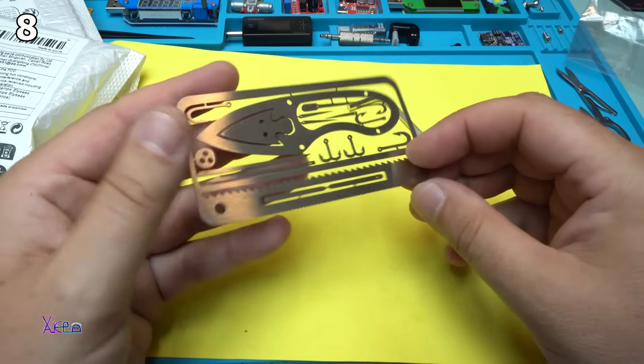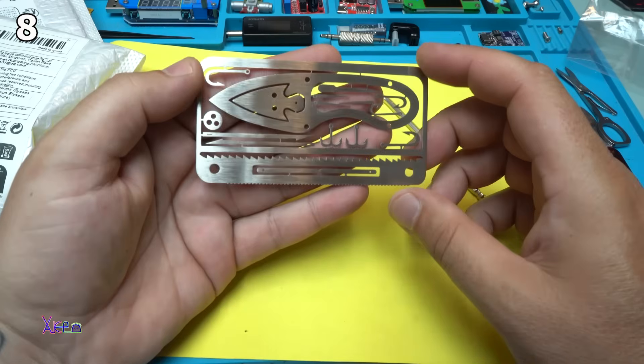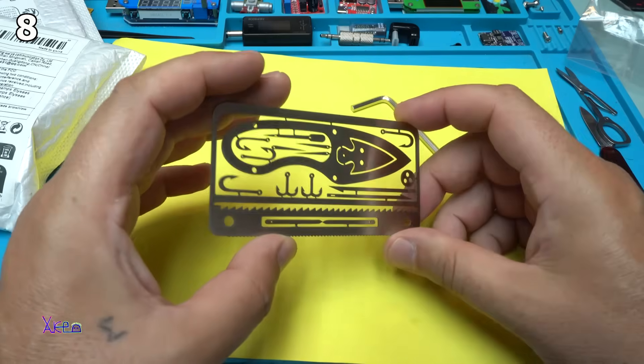For 80 cents you will get a survival kit in credit card size. I love it. The link will be in the description below so you can check it.